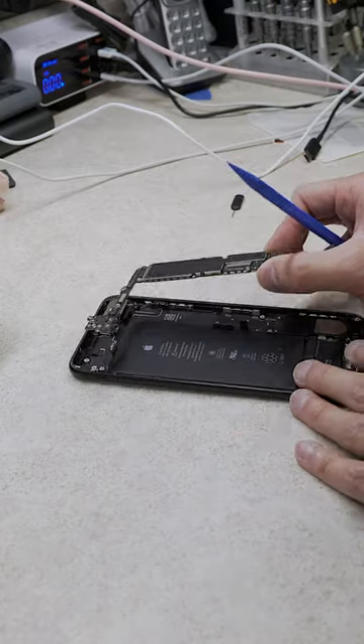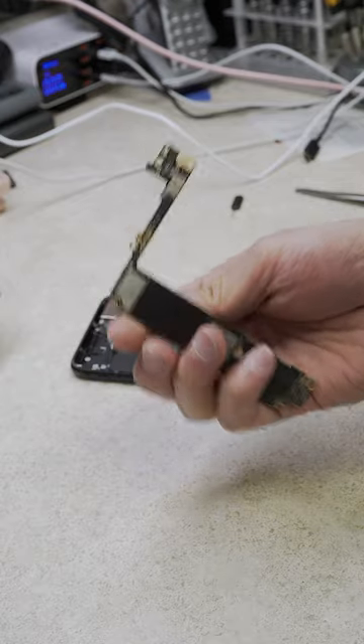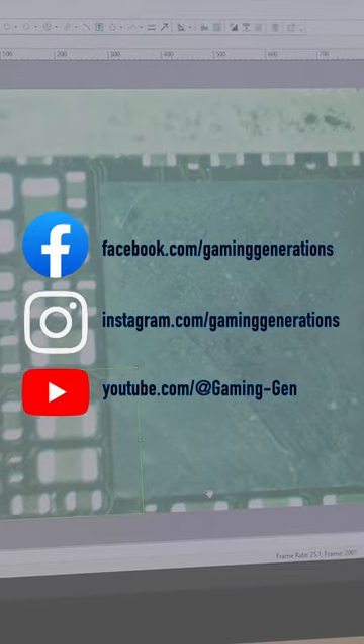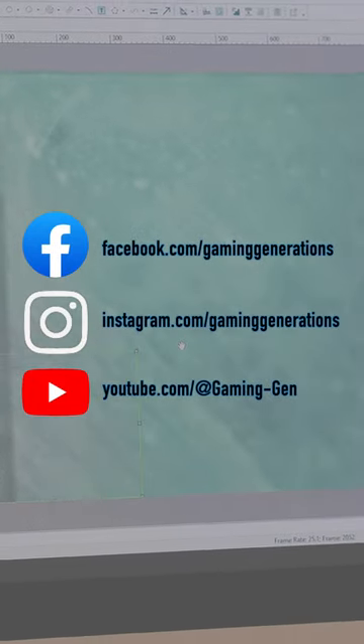That means we have to remove the logic board, remove the audio IC, and inspect and repair the damages. With this much information, I couldn't fit it into a single video. So check out our social platforms for part 2 where we remove the audio IC chip. See ya!